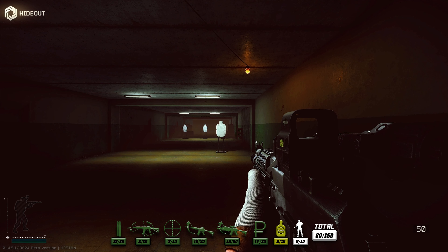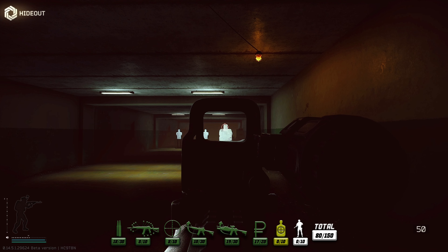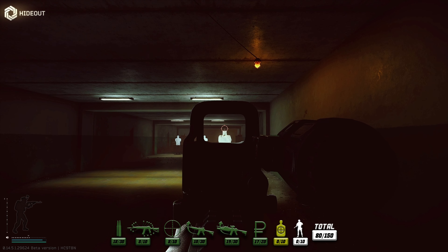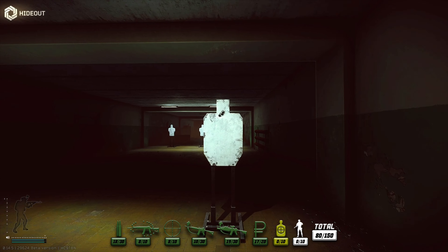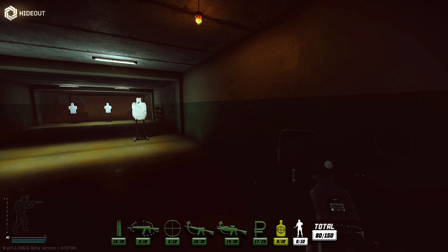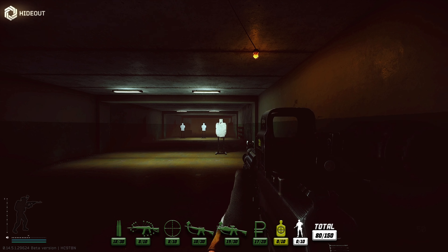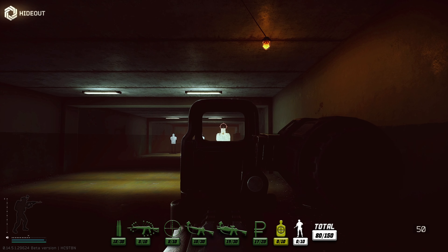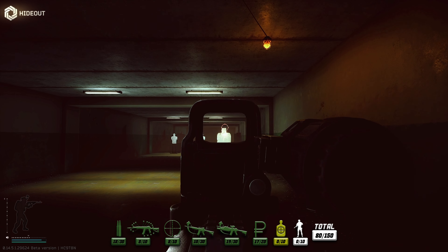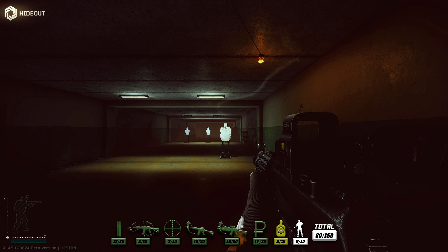Now we're going to do a six-round grouping shot on the target and see how that comes out. That's six shots - pretty good, pretty tight, quite nice. The recoil is not too bad, it feels pretty good, even though it's got a quite low score rating on the recoil. It's quite easy to keep that small grouping. We'll give that two points for the grouping and two points for the snapness - sitting at four.